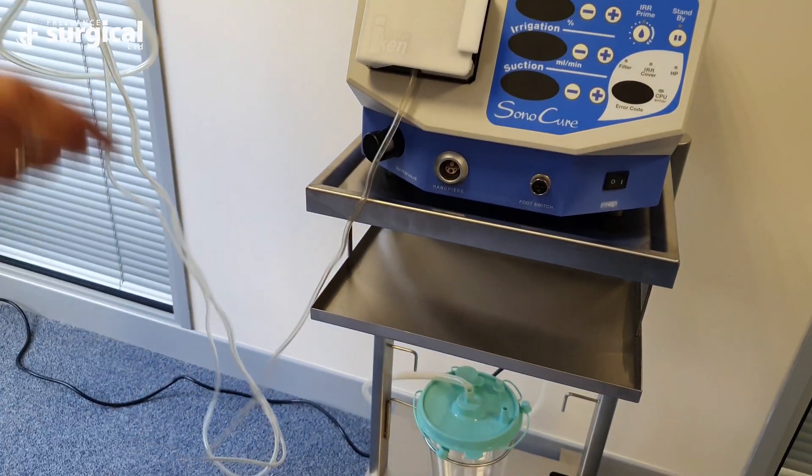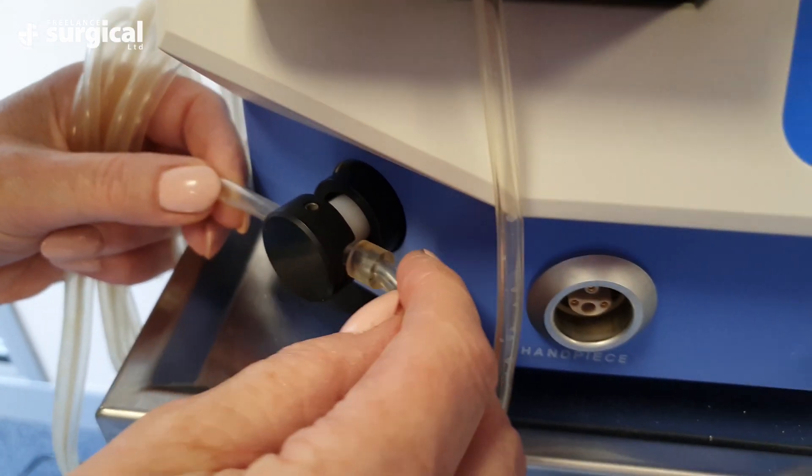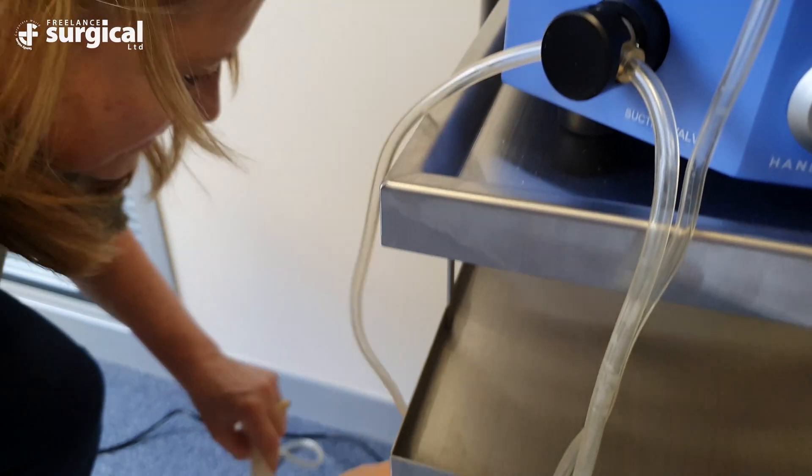Attach the second line to the patient connector and ensure that the rubber stopper on this line is positioned with the stopper on the right hand side of the suction valve, with the tubing positioned between the black valve and the white stopper. The positioning of the tubing in the suction valve is an important feature as it enables the tubing to be crimped when the generator is placed into the standby mode.